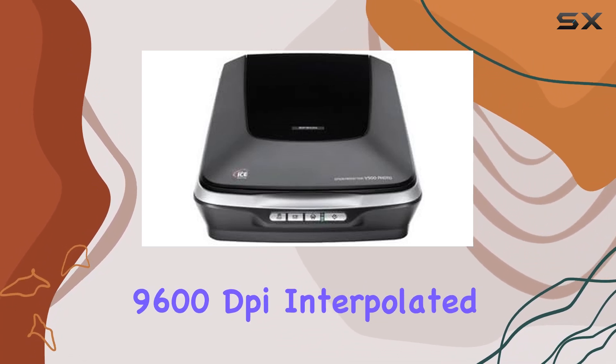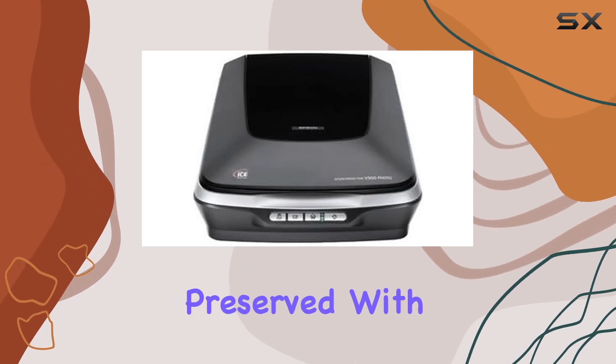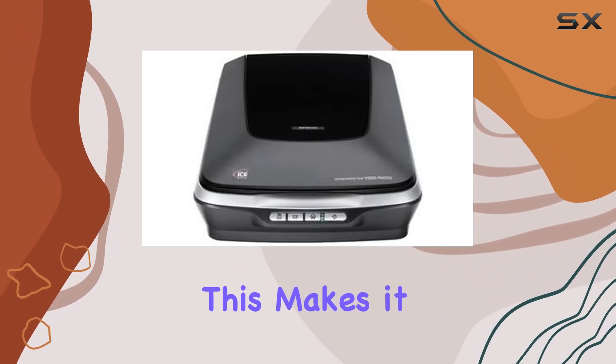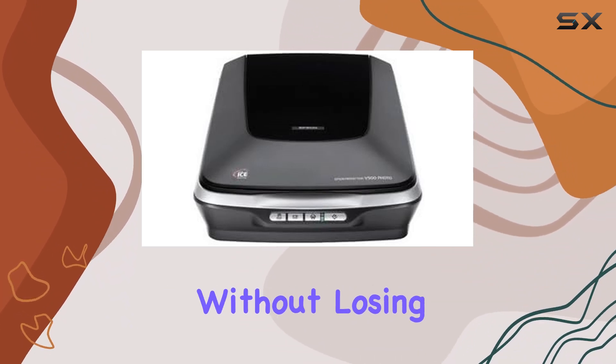One of the standout features of the Epson Perfection V500 is its 9600 dpi interpolated resolution, which ensures that even the smallest details are preserved with remarkable precision. This makes it an excellent choice for photographers and graphic artists who need to enlarge their images without losing quality.